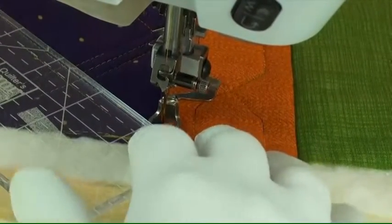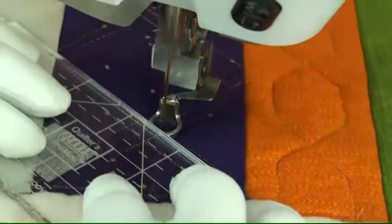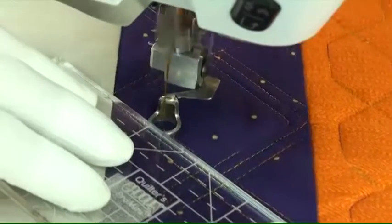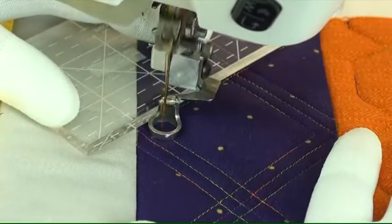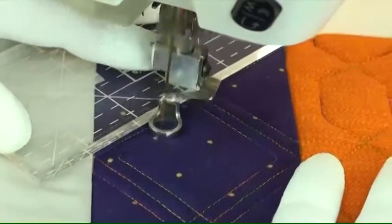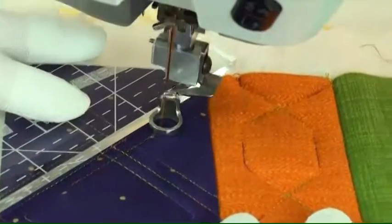Then stitch the third line on the other zigzag line, and that is our sixth line that we quilt. Make sure your point is one quarter of an inch away, stitch over to the other side, and there you have it.